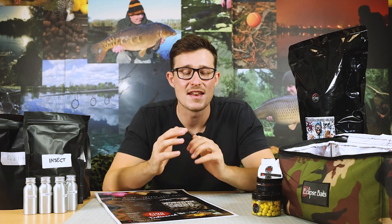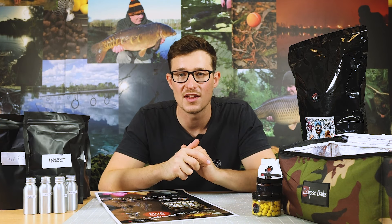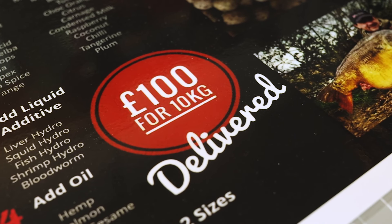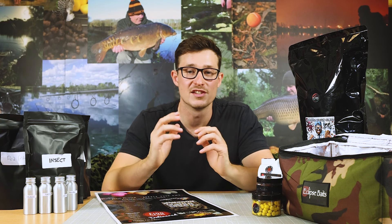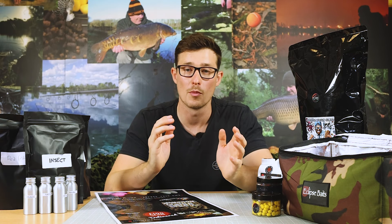That's everything in terms of actually formulating the bait, and with such a wide variety of ingredients you can really create a bespoke bait which nobody else is going to have access to. The next step is choosing what size baits you want. There's a minimum order of 10 kilos for £100, so at £10 per kilo that's not the most expensive bait considering the variety, customisation, and high quality ingredients. Those 10 kilos can be split across two different sizes, from 12mm right up to 24mm.